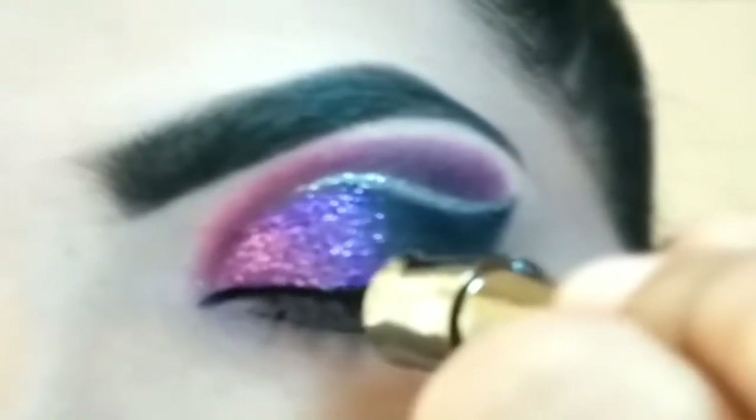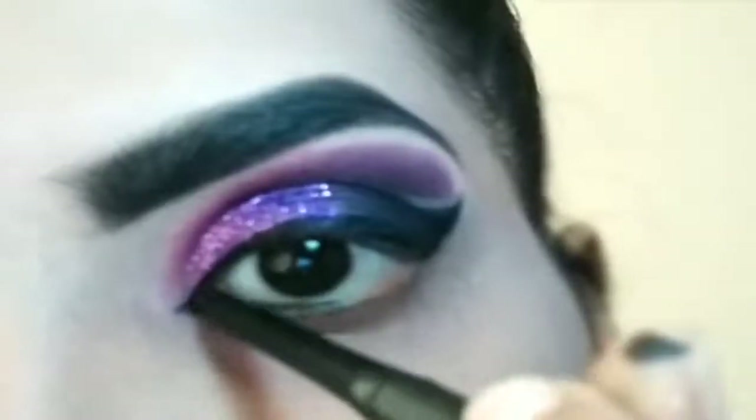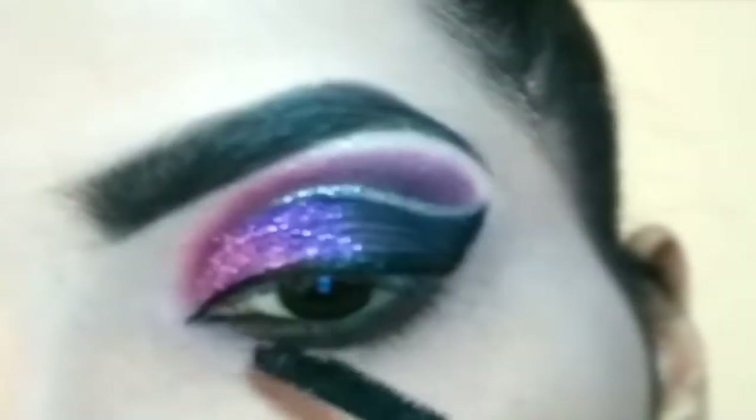You can stop the wing liner here and blend it with the black eyeshadow. If you don't want to create a wing liner, you can skip that part. Then apply kajal and pack the black eyeshadow on the lower lash line.